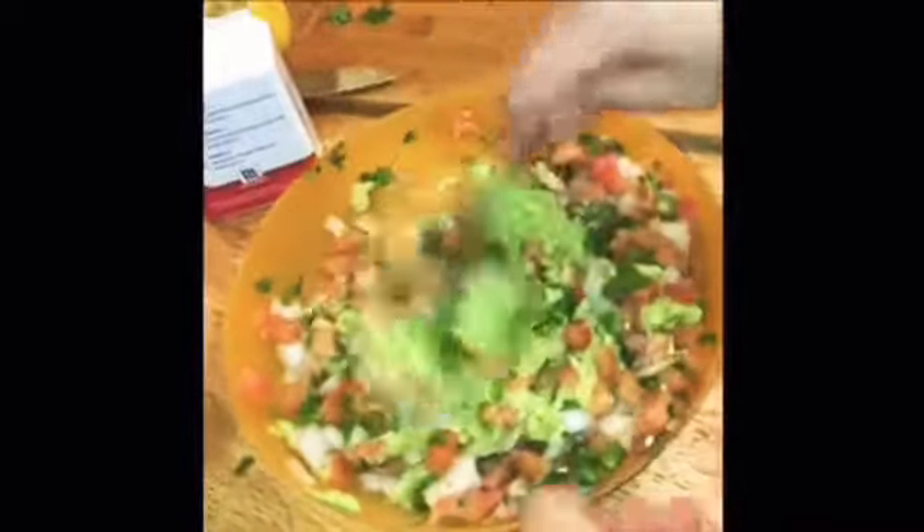You guys could add a lot more avocado, but I really don't think we need too much for us. You add some salt and pepper to your liking and just some lemon into it. That's what it looks like, you guys, and it is so good.